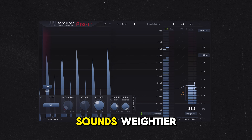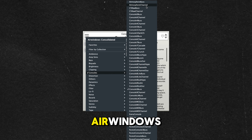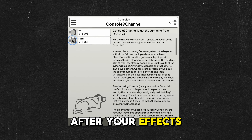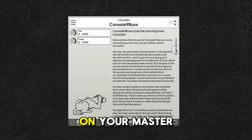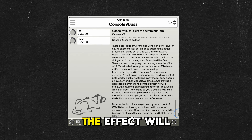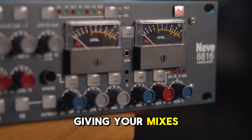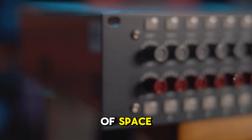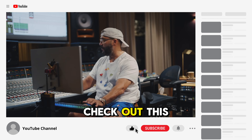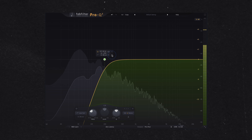Load up eight instances of NLS. On each plugin, you can choose which engineer's console it's modeling. Dial in this pattern: Mike, Spike, Mike, Mike, Spike, Nevo, Mike — kind of like a PlayStation cheat code. If Joshua needs to reduce the chain's impact, he'll remove the second and sixth NLS plugins, which are both set to Spike. This technique originates from engineer Steve Hybicki, who sent Joshua this chain on a project. Joshua initially thought it was a mistake until he bypassed the chain and heard what it was adding.